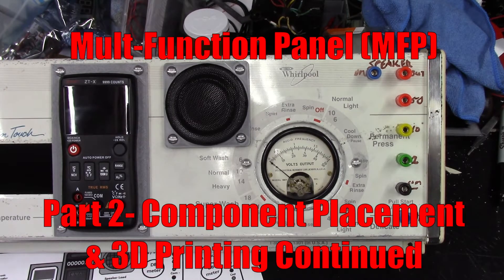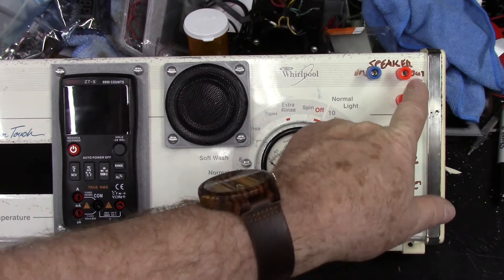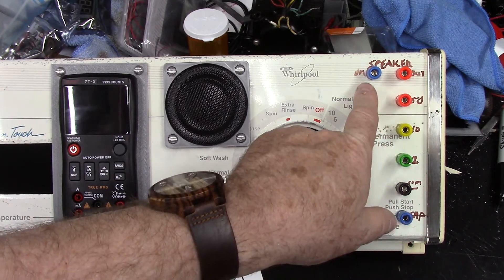Welcome back to part two of my MFP multifunction panel that I am in the process of constructing. I've made some changes since the last recording, and specifically I've added these two additional banana jacks up here, a speaker out and a speaker in.